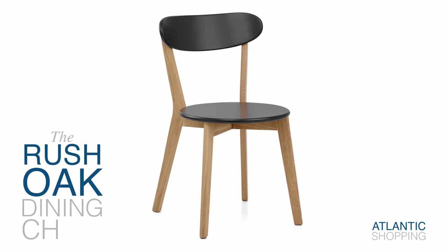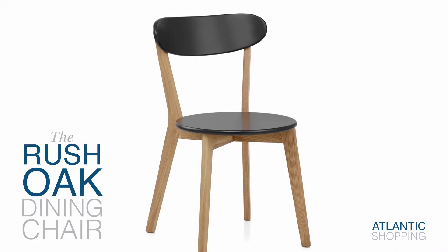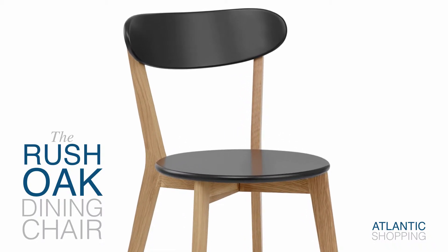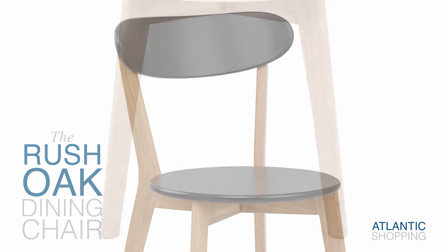Introducing the Rush Oak Dining Chair. A minimalist design with retro charm, it possesses versatile features which are certain to infuse any room with a mix of grace and user-friendliness.